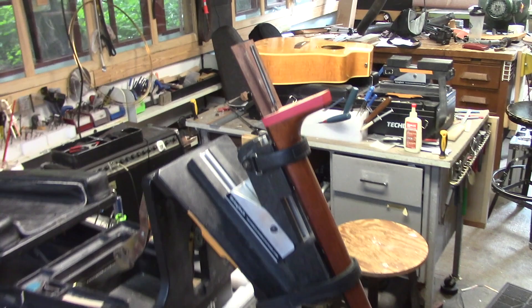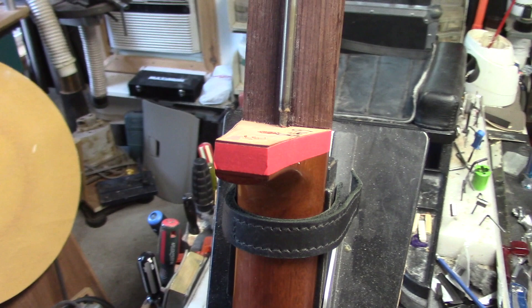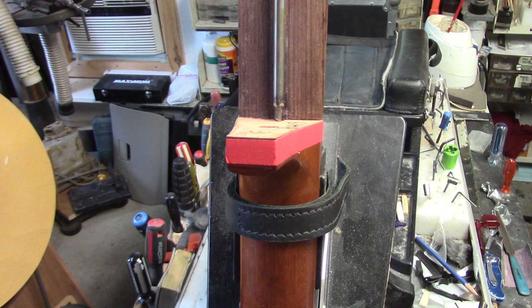Hi everybody, Mike McConville here one more time, String Tech Workstation, Stratford, Ontario, Canada. I have this Simon & Patrick guitar that I'm doing a neck reset on now. I have a video I posted years ago that kind of shows this job. A couple of things I wanted to point out — things you need to keep in mind when you are doing a neck reset on this type of guitar.